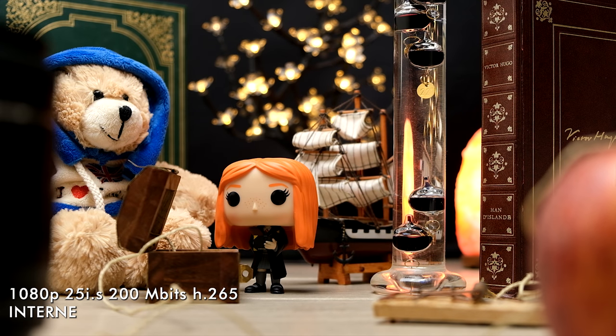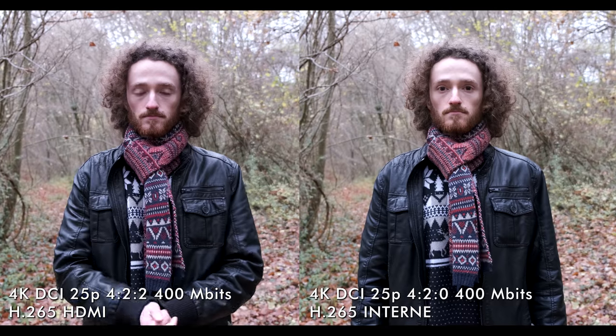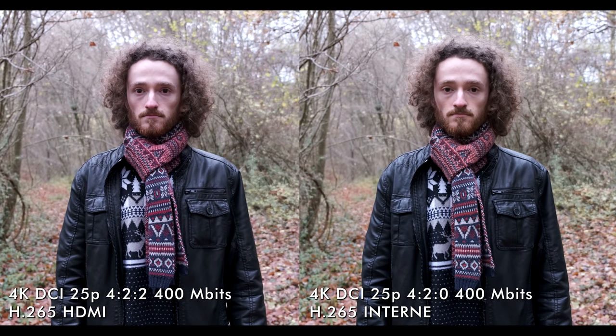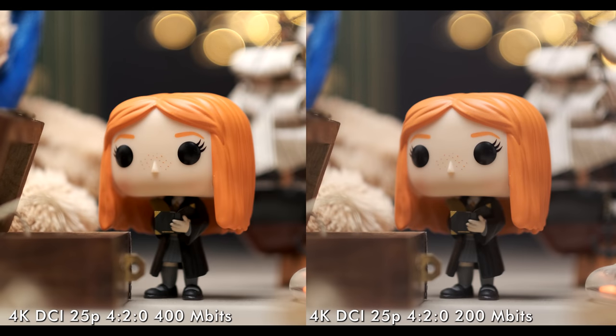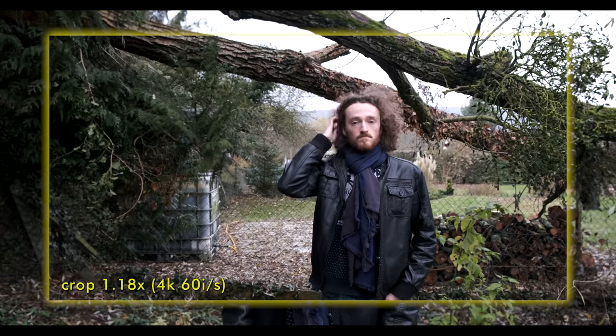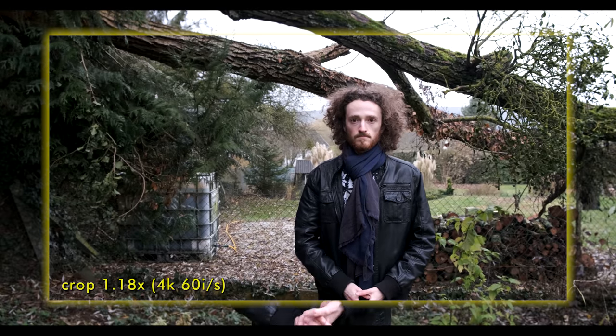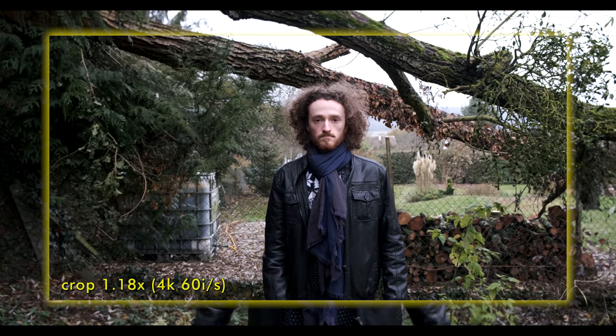Dans l'ensemble, je suis vraiment bluffé par la qualité d'image. Difficile de dire qu'il y ait de grosses différences entre le 4.2.2 10 bits HDMI et le 4.2.0 interne, entre le H.265 et le H.264, ou entre le 400 Mbps et le 200 Mbps — il faut vraiment zoomer dans l'image pour voir les différences. Même le Full HD est très correct. À noter qu'en 4K à 60 images par seconde, on a un petit crop d'1,18. Mais ça nous permet quand même de faire de super slow motion en 4K, ce qui n'est pas donné à toutes les caméras de cette gamme. Quasiment tous les plans de l'intro ont été filmés en 4K DCI à 60 images par seconde.